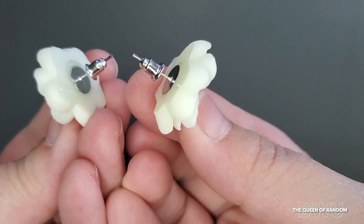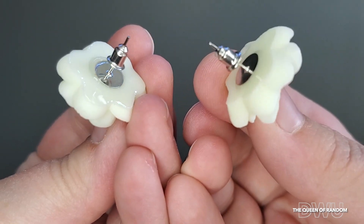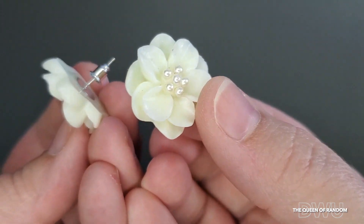You can see on the back there's some glue showing. But for a $4 pair of earrings, they're still pretty cute.